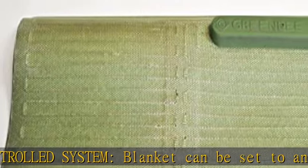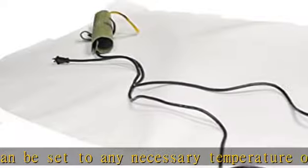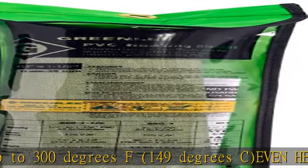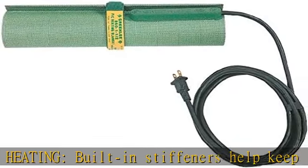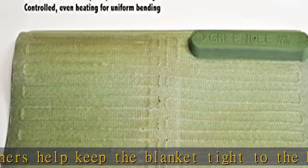PVC Heating Blanket makes it quick and simple to create bends, offsets, or saddles in 1/2-in. to 1-1/2-in. PVC pipes. Easy to use. Simply wrap the blanket around the PVC conduit and secure it with the hook and loop strap, then remove the blanket and form the bend by hand. Thermostatically controlled system. Blanket can be set to any necessary temperature.